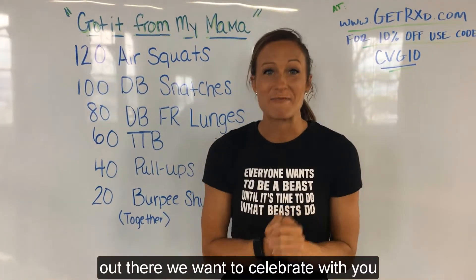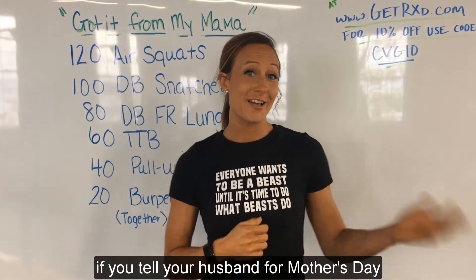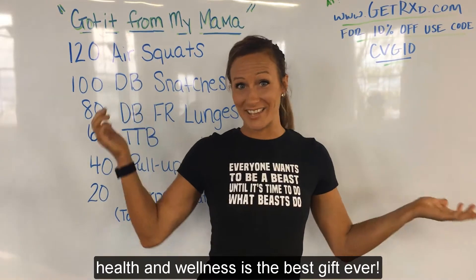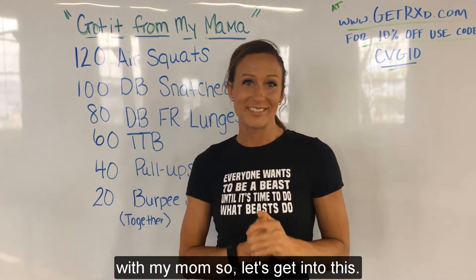For all you mamas out there, we want to celebrate with you. If you get your kids to do this with you, or tell your husband for Mother's Day, I want you to do a workout with me — because health and wellness is the best gift ever. And I'm going to be doing my workout with my mom. So let's get into this.